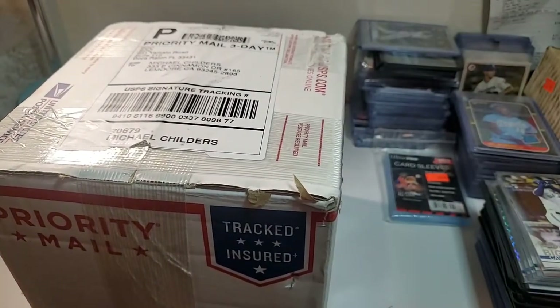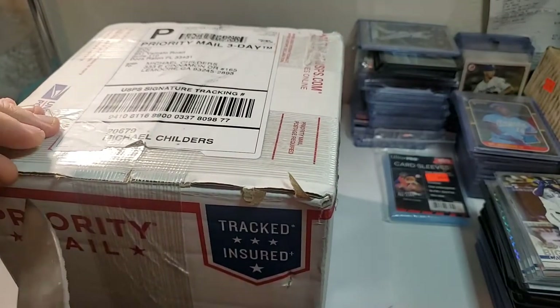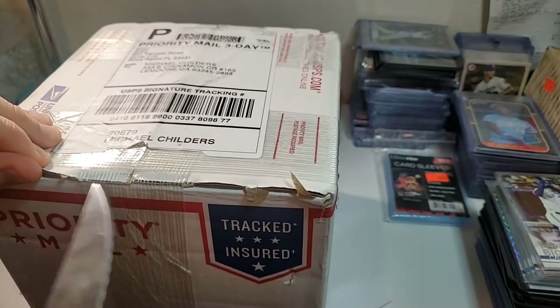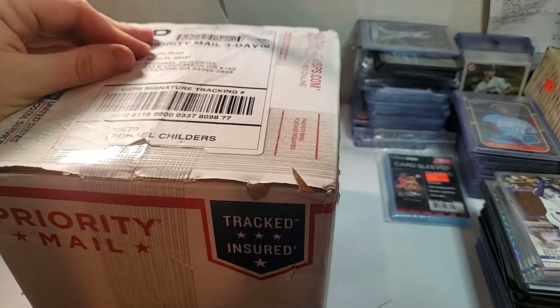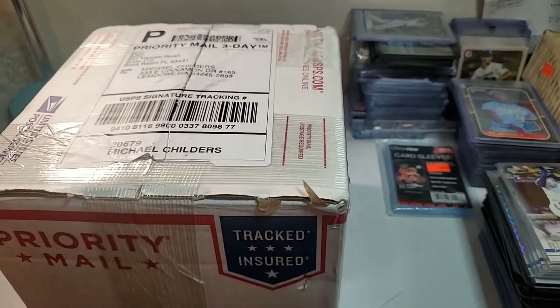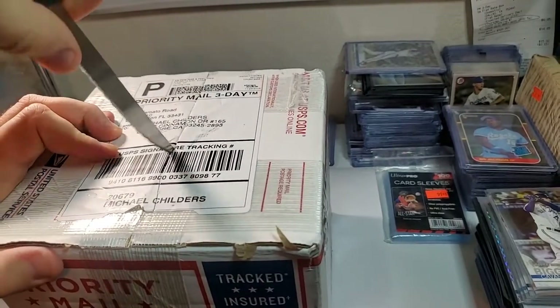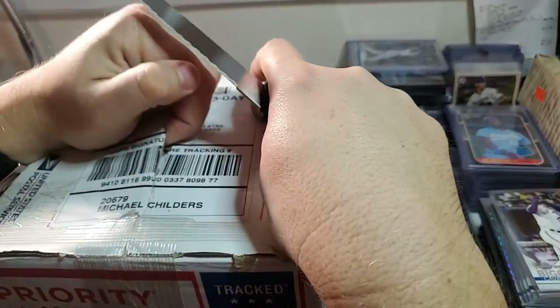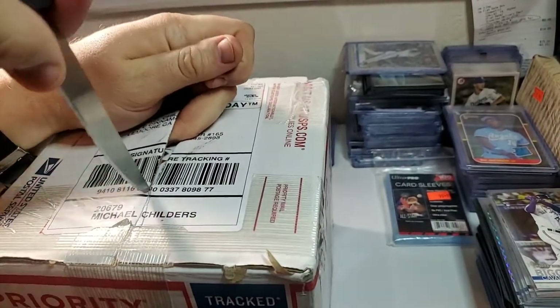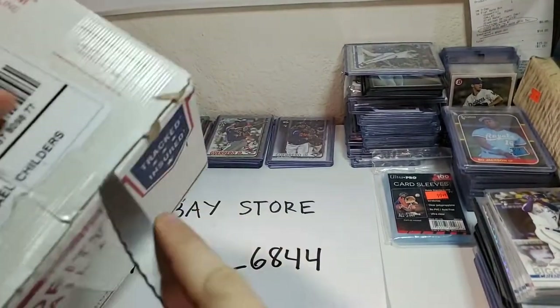I haven't looked at the grades whatsoever online or anything like that. I just knew that it was coming today or tomorrow, but it came today — the mailman just dropped it off. Without further ado, let's open it up and see what's in here. I haven't even checked the grades. I feel pretty confident; I visually inspected the cards pretty well with my naked eye before I sent them in, and did a little bit of cleaning on some of them just to make sure they got the best possible grades.